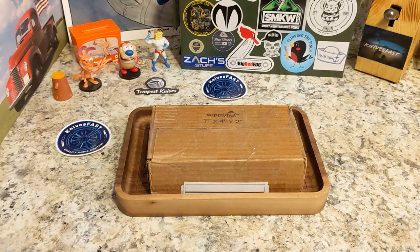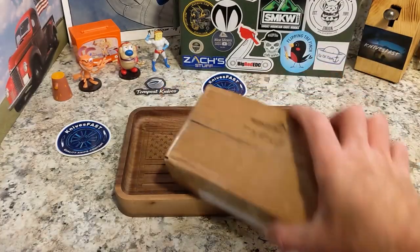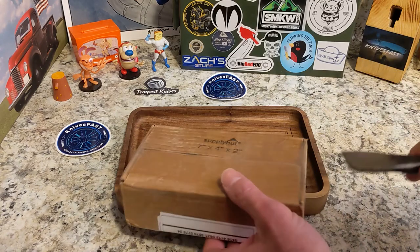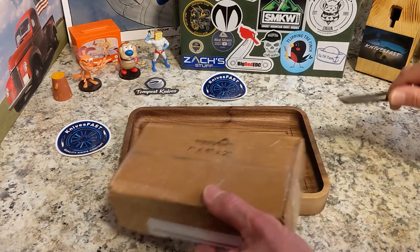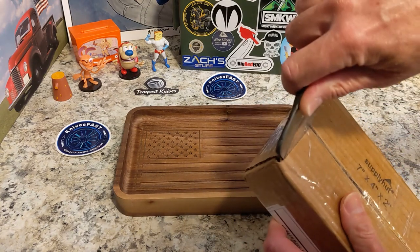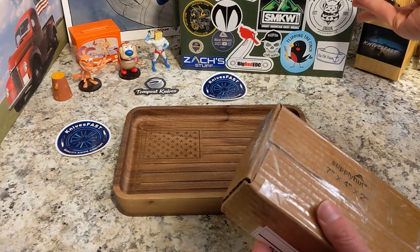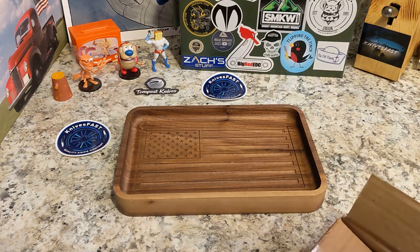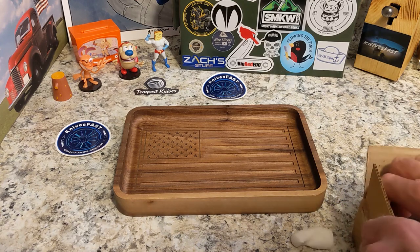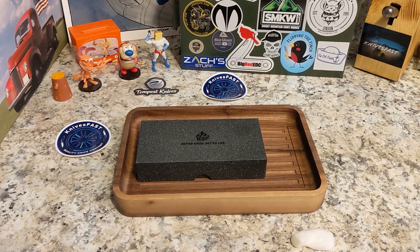I'll turn this extra light on — there we go. This is an unboxing from the Apex pass-around group and from QSP Knives. We'll use our official Keith the Knife Freak F-150 channel unboxing knife. If you hear anything in the background, that's just Trevor playing video games — hey Trevor. He didn't say anything, he's too busy playing video games. Anyway, here is the QSP box, very very cool.